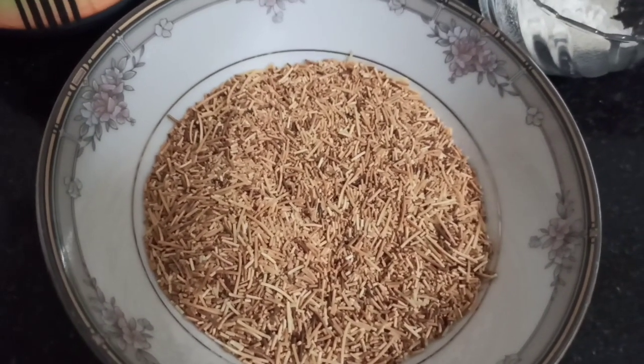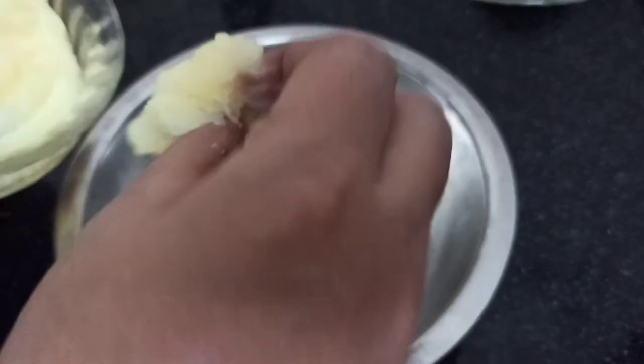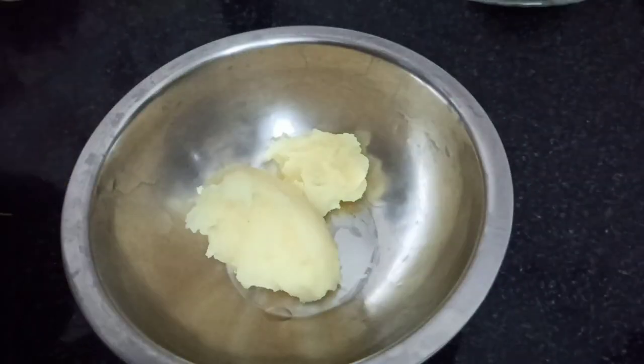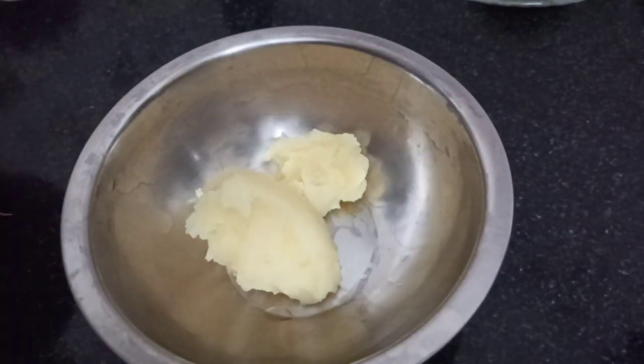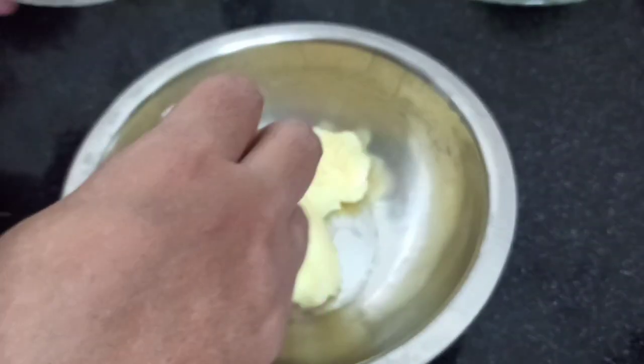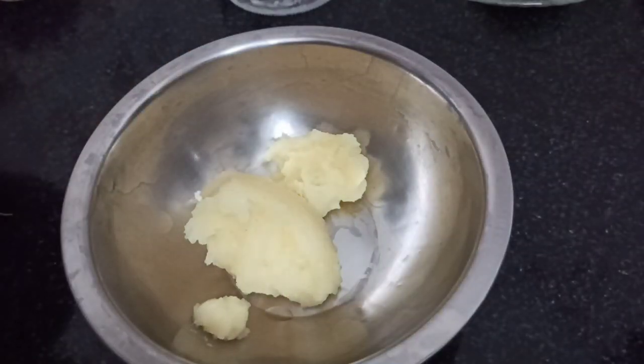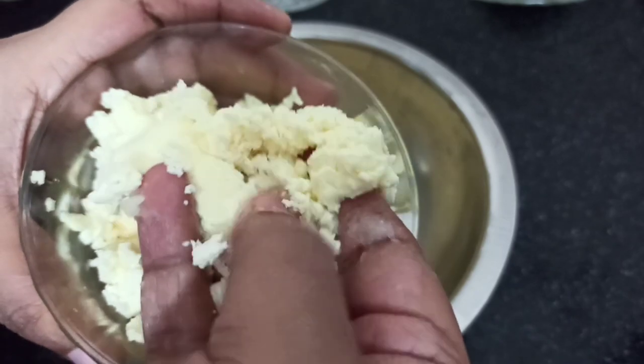I'm going to make a batter. Let's make it a little salty. I'm going to add some filling. If it's not enough, I'm going to smash it. I'm going to add some cheese.